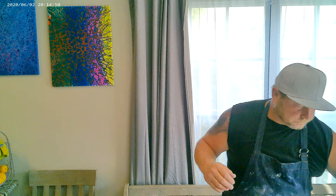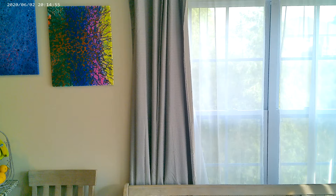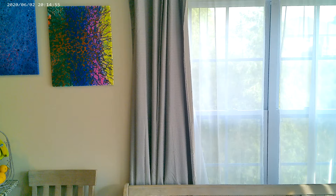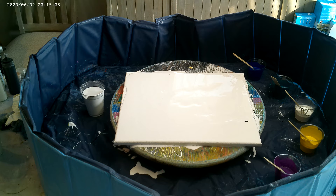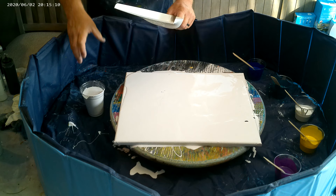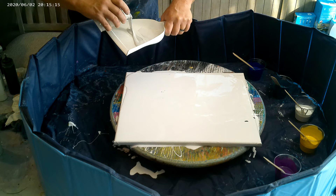I am using Valspar 2000 High High White as my base. I'm going to bring it down here so you can see what we've got going on. I have my dustpan, and to this I am going to add another base coat down.